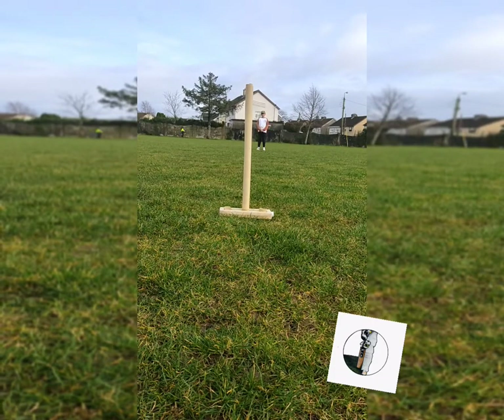Let's see some underarm throws, Seki. Attack the ball.